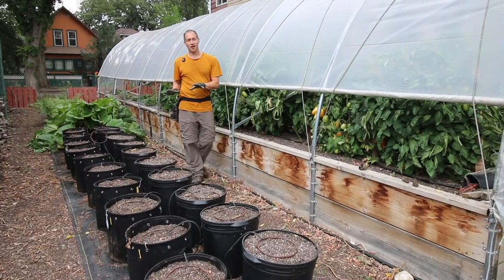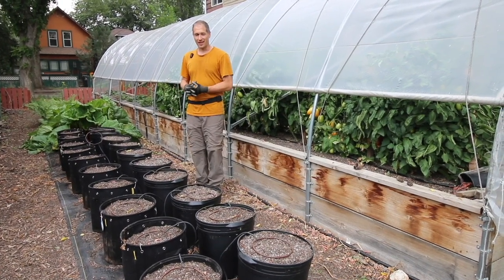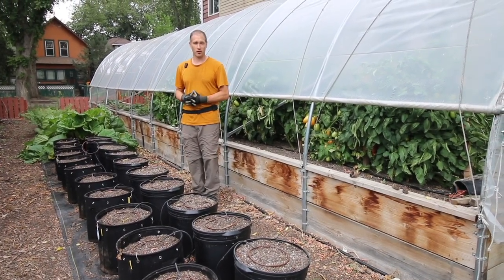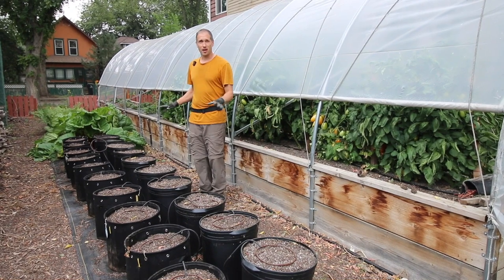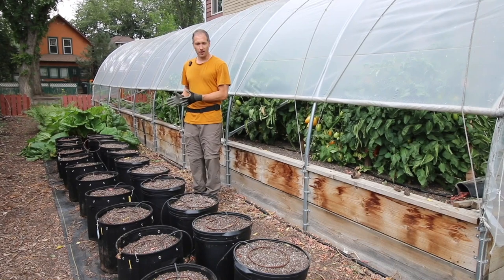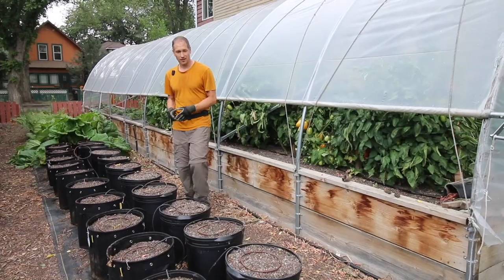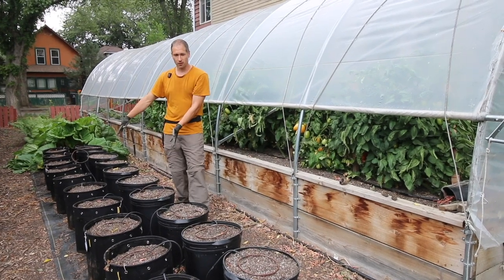At our home plot this month we're going to start things off at the area where I've been most curious — that is with our container potato growing trial. Their containers are empty right now because we harvested them just a couple of days ago and we'll share that process with you now. Just to remind you of the setup, we had two rows of container grown potatoes.